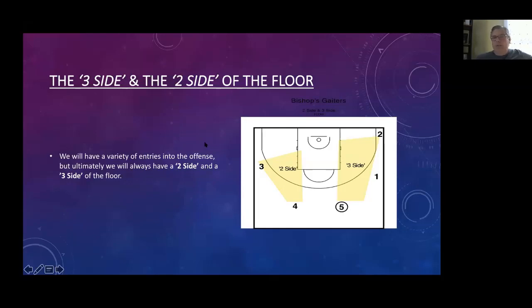We're going to establish what we term a three-side and a two-side of the floor. The three-side will have one of our bigs in the slot position, one of our guards on the wing, and a guard in the corner. There's a multitude of actions you can run on a three-side. On the other side — the two-side — it's going to be a slot and a wing spot with some basic actions. Whenever we run actions out of a three-side, we're usually going to vacate one of the guards and move through to the other side, so the three-side turns into a two-side and on the reverse we're back into a three-side.